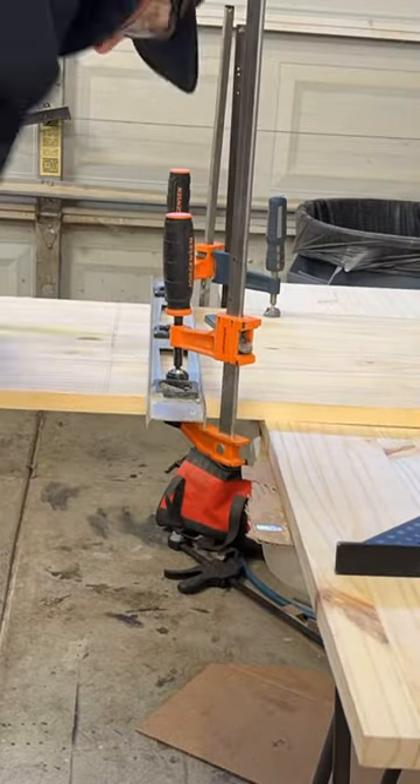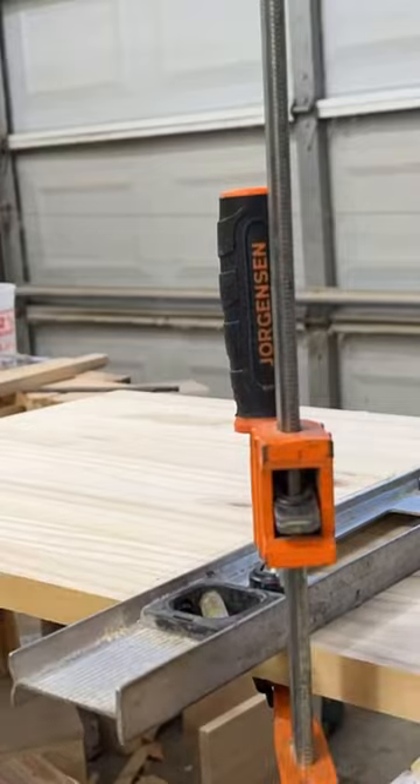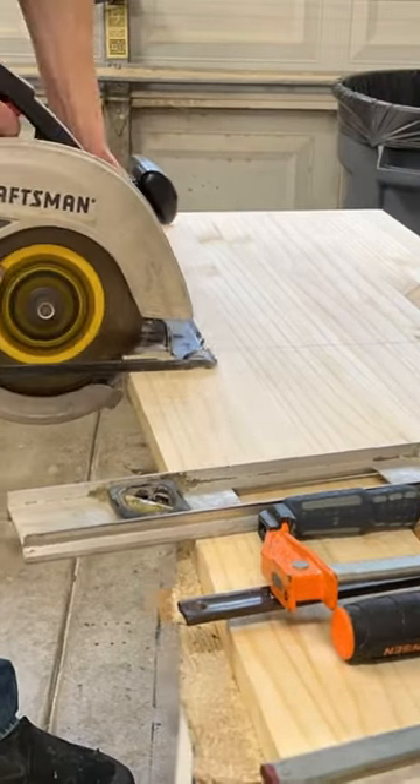I'm using this little trick with the level, some clamps, and a speed square to make sure it's all squared off. Then here I'm just cutting the diagonal angle and I just took the measurement of that diagonal cut.